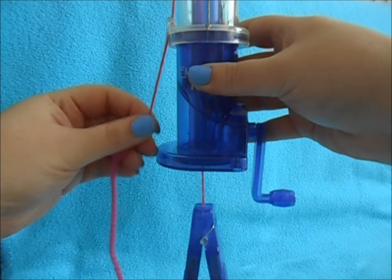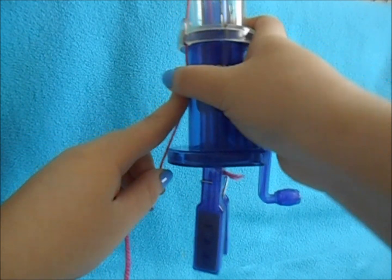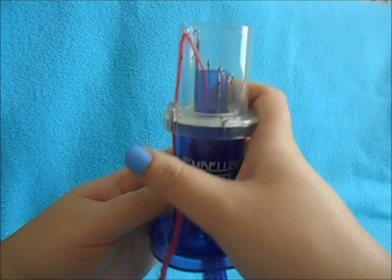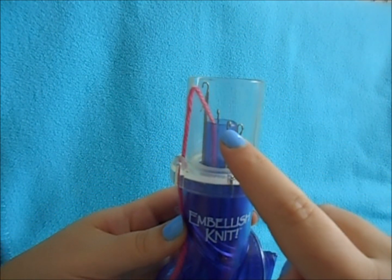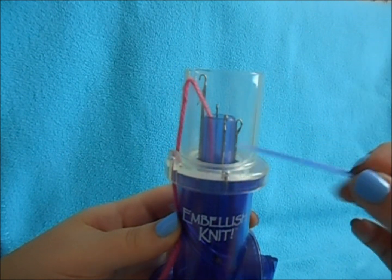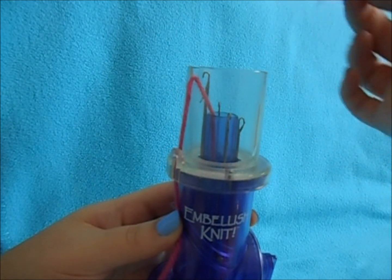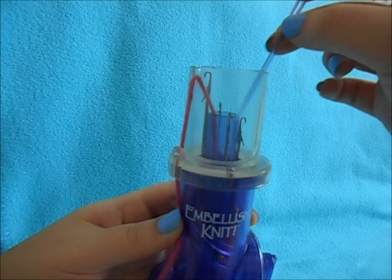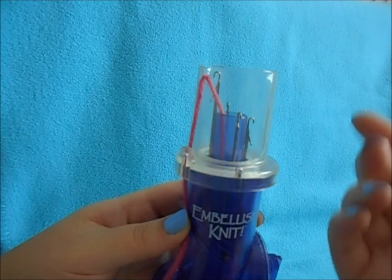Once you have that, you can always tug it back up. Before you begin, look at all your little pegs, and if any are closed, take the needle that comes with your kit and push the latches open. You want all your pegs to be open.